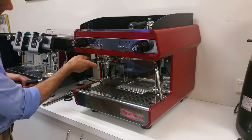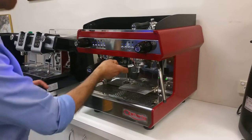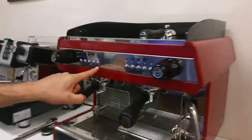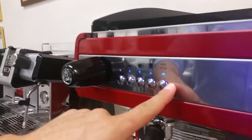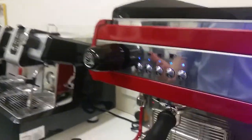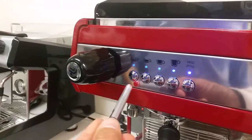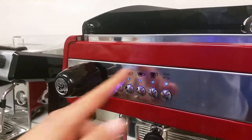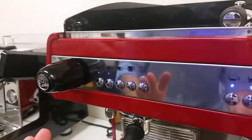It's a volumetric system — up to four doses per group head. You also have a manual override for start and stop when you want to change the extraction. All these volumes are all different and you can program them individually to replicate both sides.